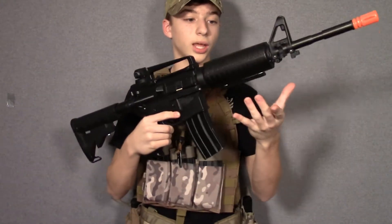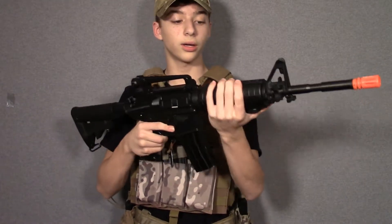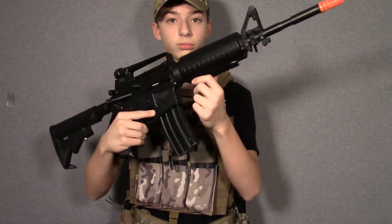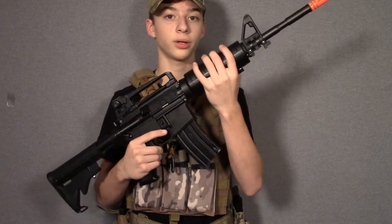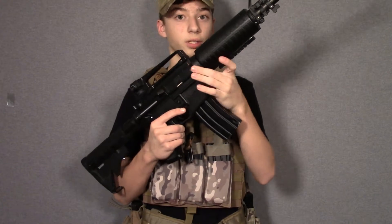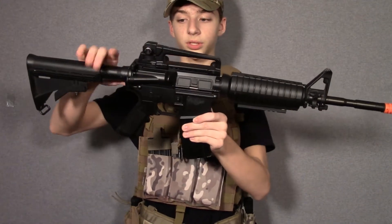You're going to get a plastic foregrip right here. The handguard does not come with this extra rail attachment — it's an NC-STAR, really old handguard rail attachment. It is wired to the front inside the handguard. The battery is stored in there. The delta ring is very stiff to move back, which is very good so your battery doesn't come out and the handguard doesn't come loose.